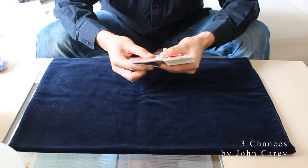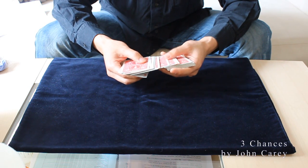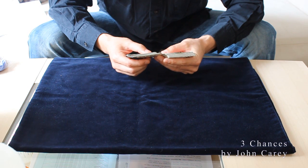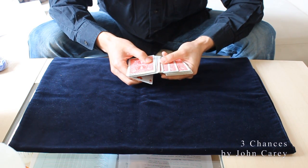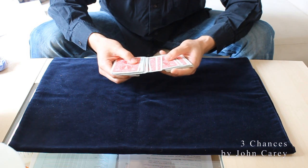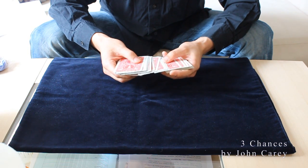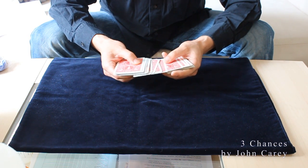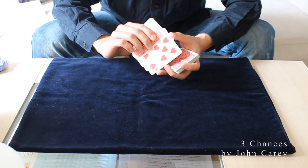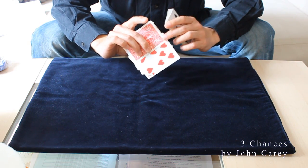You separate the spread a little bit more until the selected card clears the packet so that you can hear it and feel it. Now you are in that position and you spread along. All the cards go above the culled card, which is the selected card — in this case the two of hearts. Spread, spread, spread and all the cards go above the selected card, but don't let it loose like that because they will see that card.